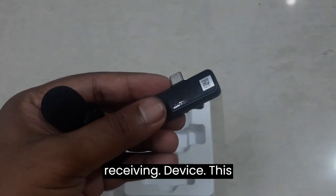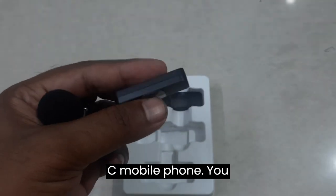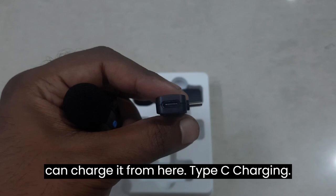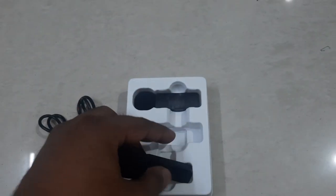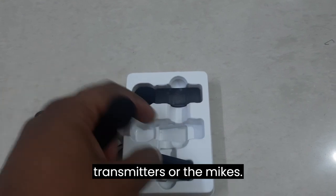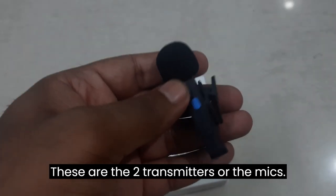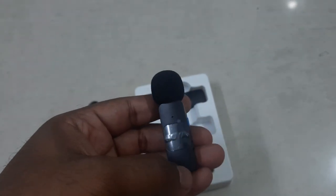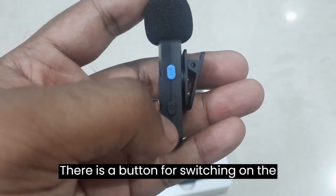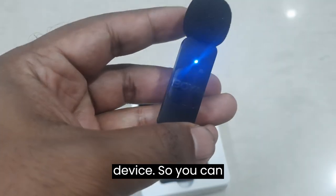This is the transmitter and this is the receiving device for your Type-C mobile phone. You can charge it via Type-C charging. And these are the two transmitters, also called the mics.